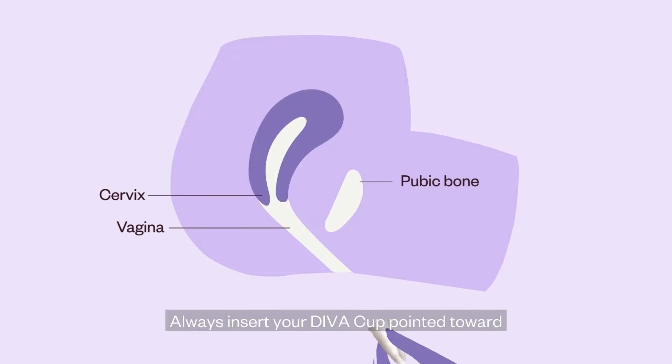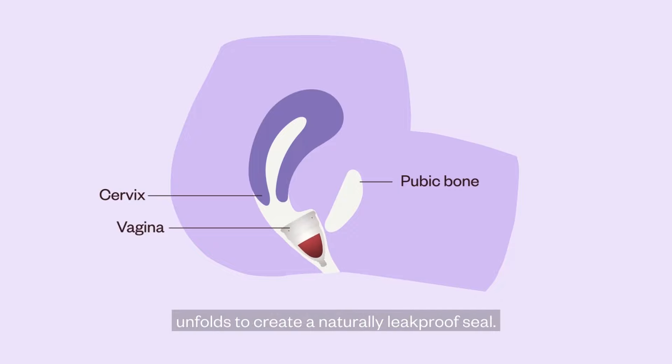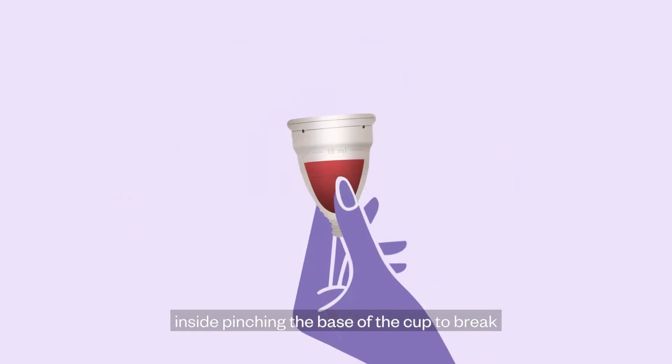Always insert your DevaCup pointed toward your tailbone and slowly rotate the cup as it unfolds to create a natural leak-proof seal. And when you're ready to remove, gently reach inside, pinching the base of the cup to break the leak-proof seal.